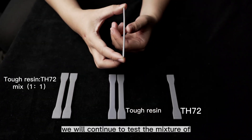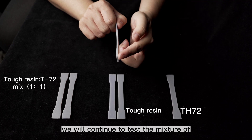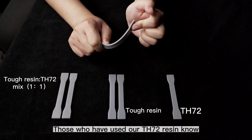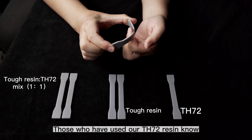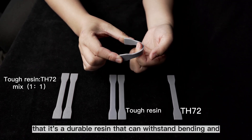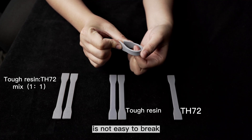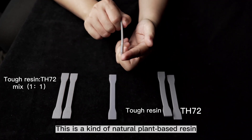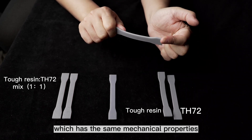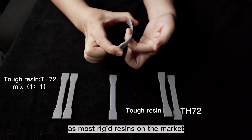In this phase, we will continue to test the mixture of other rigid resins and TH72 resin. Those who have used our TH72 resin know that it's a durable resin that can withstand bending and is not easy to break. This is a kind of natural plant-based resin, which has the same mechanical properties as most rigid resins on the market.